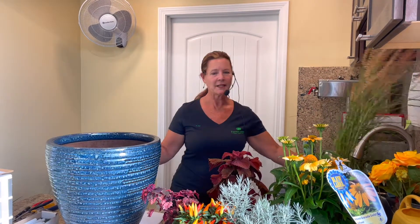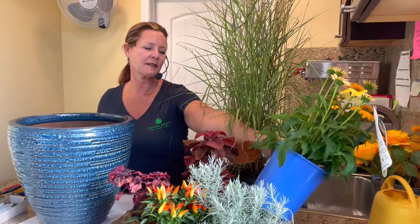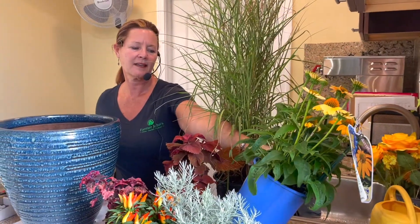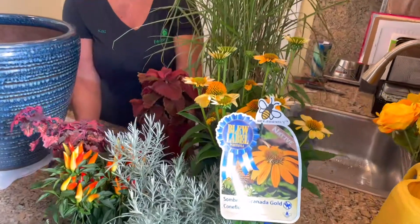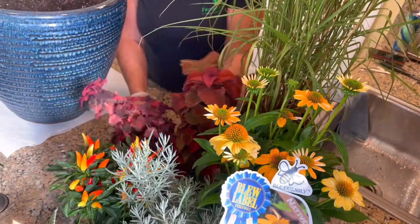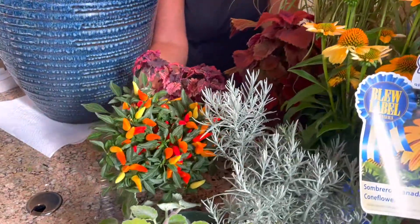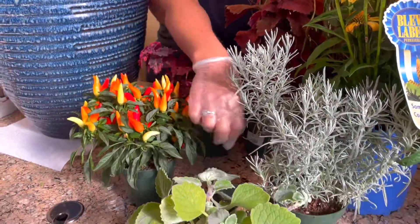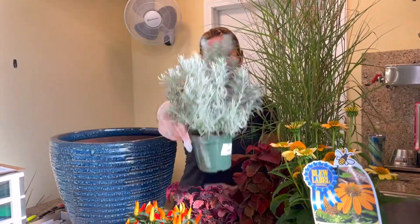I'll be mixing both perennial plants, such as this Carly Rose grass. I'm also going to be incorporating this — also a perennial — this is an Enchentia Grand Gold. I have a couple of coleus, which are going to be my height in the center of my arrangement. Then I also have some ornamental peppers, some gold crust, and for a pop of color, this is the Heliocho.